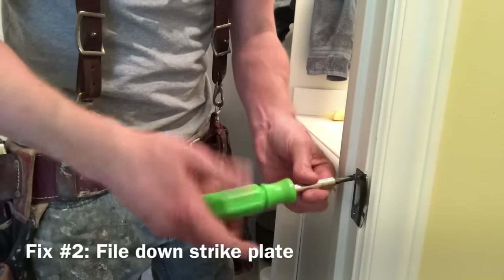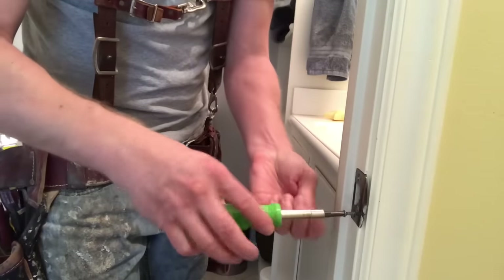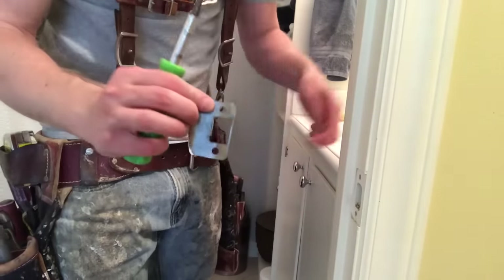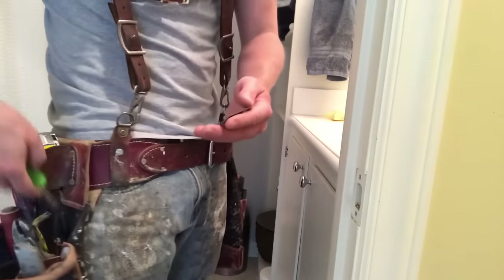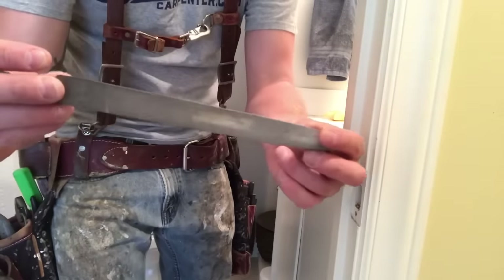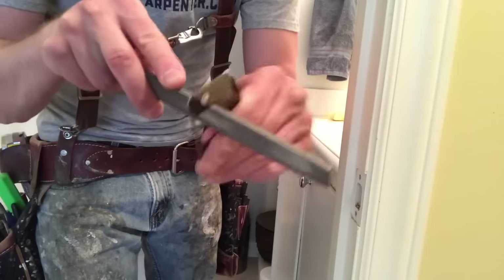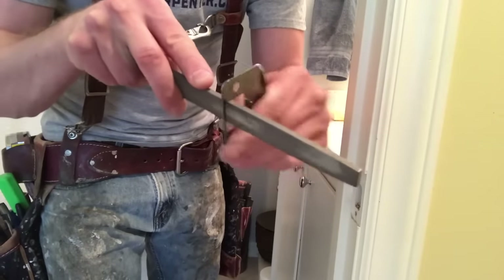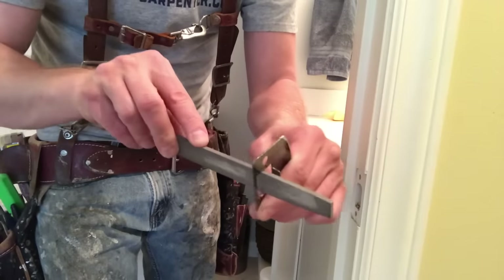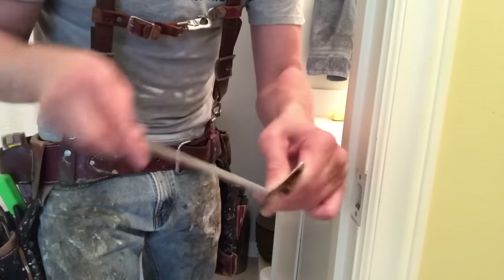Sometimes it does and you can just walk away from it. But if it doesn't work, you move on to fix number two, which is to file the strike plate down. I go ahead and remove the strike plate by backing off the screws with the screwdriver, then pull it off. Sometimes I'll put it in a vise, but I'm going to demonstrate it holding it in my hand. This is a metal file — Cobalt made this, it comes in a pack of three. I just hold the strike plate and pass the file back and forth across the bottom lip of the strike plate, working it evenly from side to side, grinding down the metal.